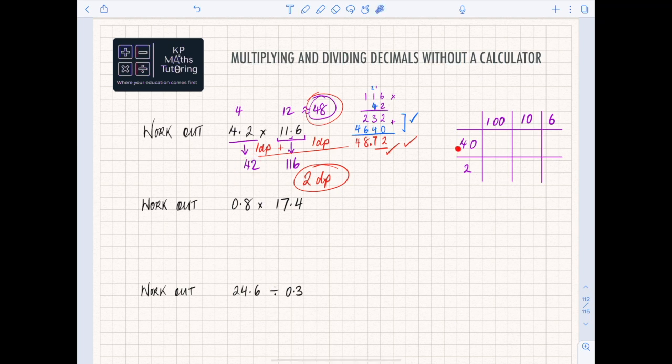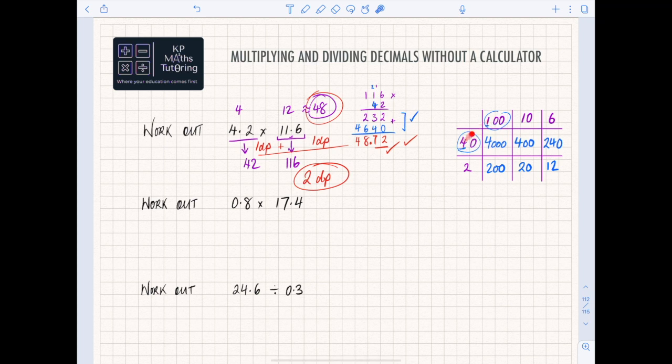I've split 42 into 40 and 2, and 116 into 110 and 6. Now I work out each cell: 40 times 100 — same as 4 times 1 then add three zeros — gives 4000. 40 times 10 is 400. 40 times 6 is 240. Then 2 times 100 is 200, 2 times 10 is 20, and 2 times 6 is 12.